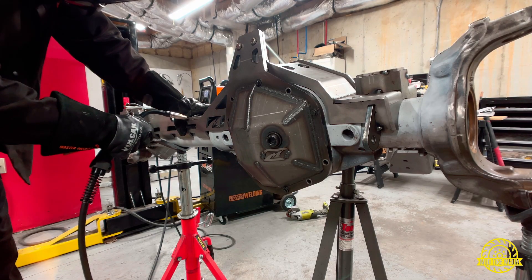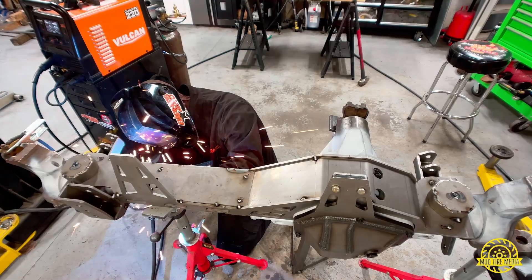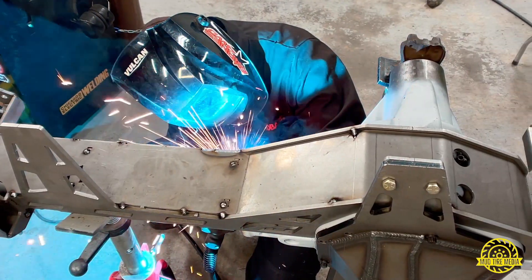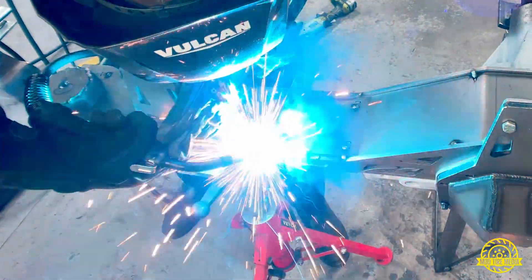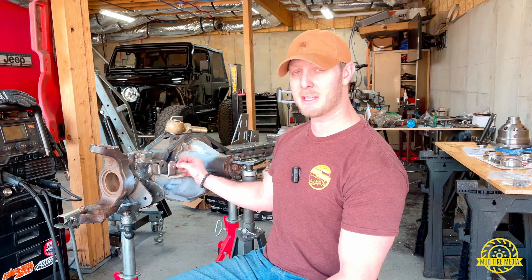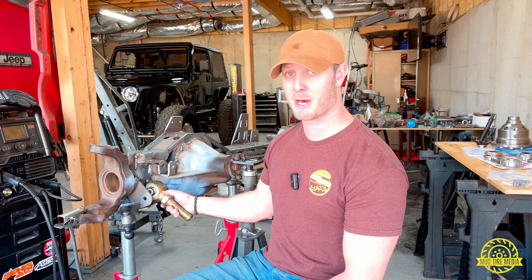If there's one thing I want to leave you with when doing your finished welding, it's to take the approach of moving from one area to another rather than welding in one concentrated area all in a row. If you do it that way you increase your chances of warping your axle tube, your truss, or both. Notice how I'm bouncing from one end of the axle to the other — it gives the last area you just welded time to cool off before you come back and continue that row.